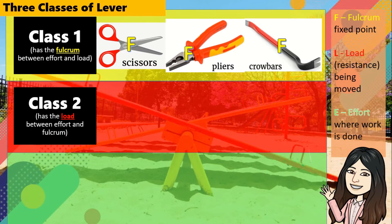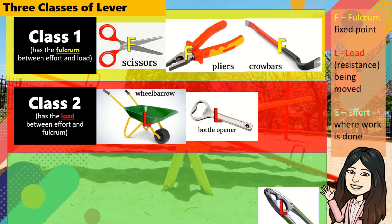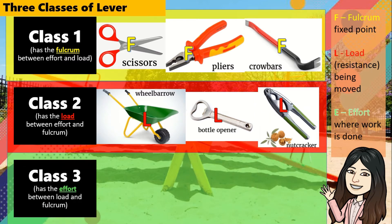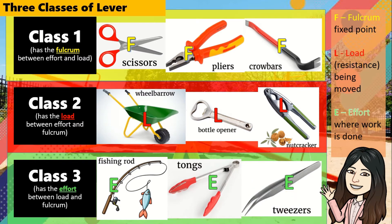Class 2 lever has the load between effort and fulcrum. Examples are wheelbarrow, bottle opener, and nutcracker. Class 3 lever has the effort between load and fulcrum. Examples are fishing rod, tongs, and tweezers.